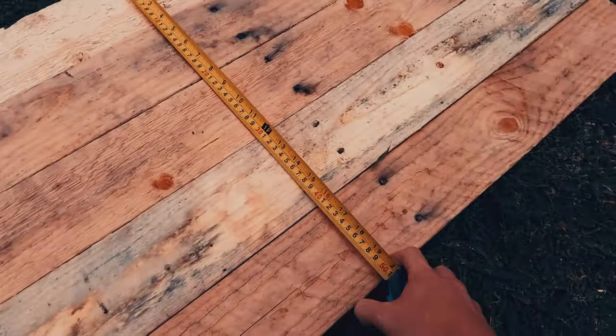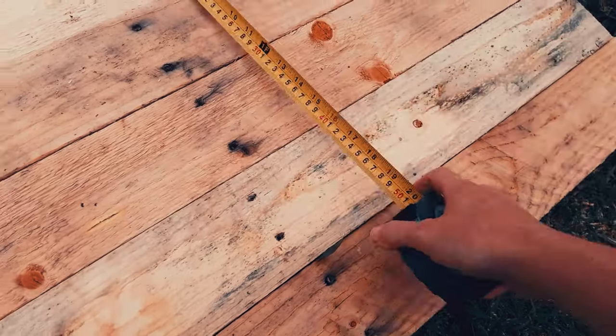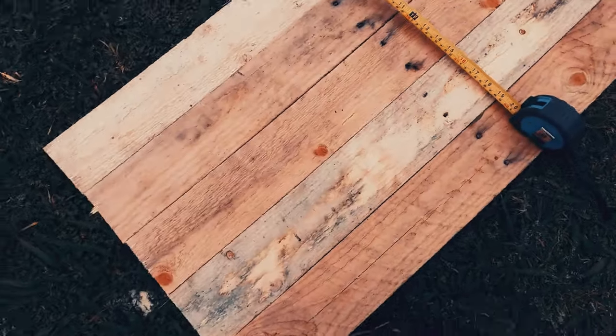If you don't have a table saw, you can just measure the width of five palings and then measure that distance up the length of the paling. Mark and cut and you have your square.